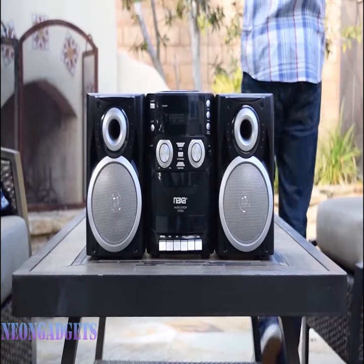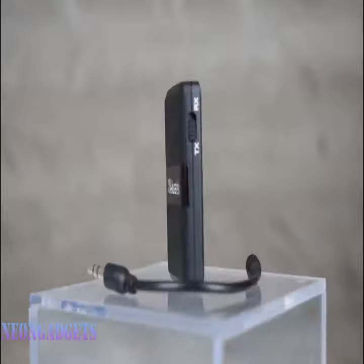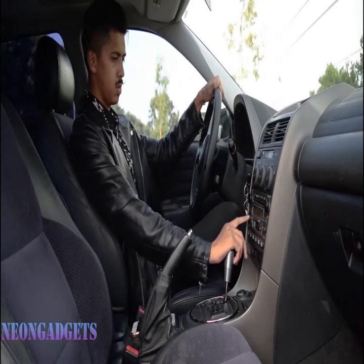This means you can bid farewell to those tangled wires and enjoy a wireless music experience. Imagine being able to enjoy your favorite music wirelessly from your phone, tablet, or any other Bluetooth-enabled gadget with the Bluetooth receiver. This dream becomes a reality.